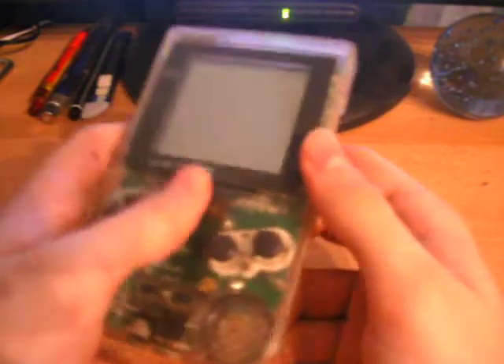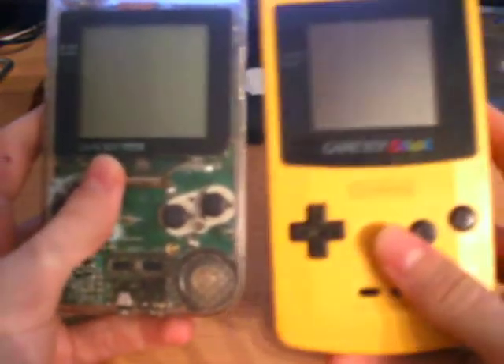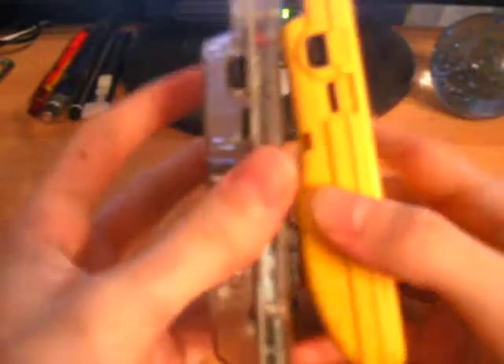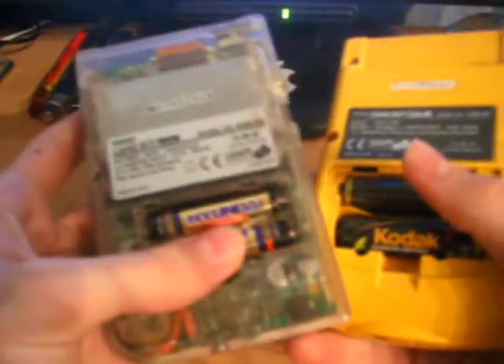In terms of design, it is very similar to the later released Game Boy Color, but we'll touch on that in another review. Side by side, it is slightly smaller, and the Game Boy Color is slightly thicker at the bottom because of its battery hatch, which I have also lost the cover for, as well as this one.